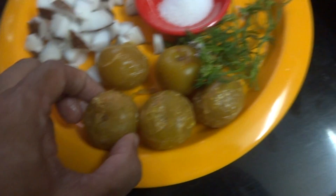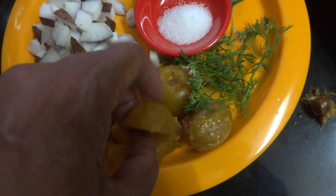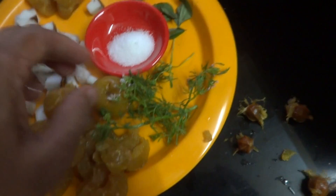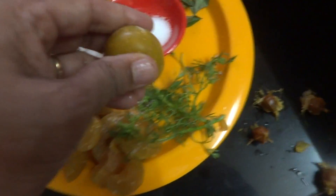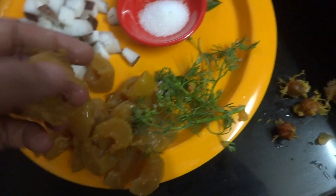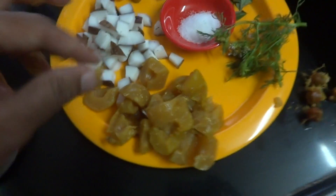First you have to deseed this, then grind the coconut. Grind the coconut along with the green chilli, curry leaves, and a little bit of coriander leaves, which is optional. The salt is already in the amla, so while adding salt you have to be very careful. Add chilli according to your taste. Now this is ready for grinding.